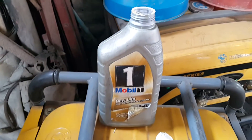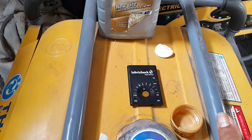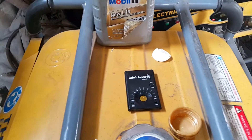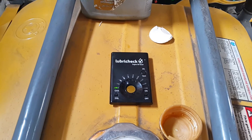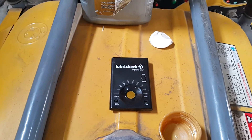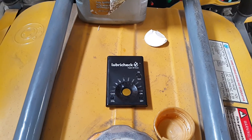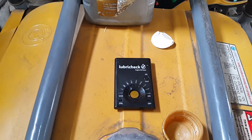I will be using this Mobil 1 oil to service this engine. This video is just to show you that Mobil 1 has a certain quality, and I would recommend it. I have no affiliation with the company — I just know a good product when I see one. A Lubri-Check is a fantastic product too, and if you want more details about purchase, please contact us at Mommy Girl Cars. Thank you, and goodbye.